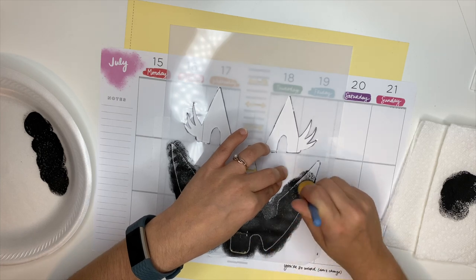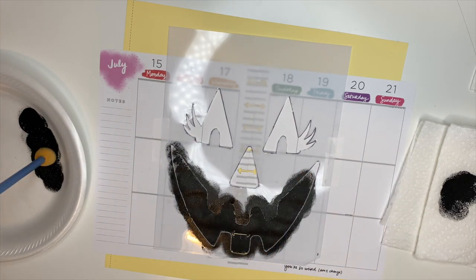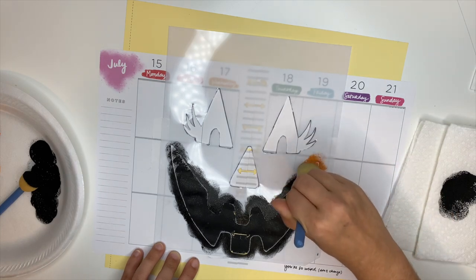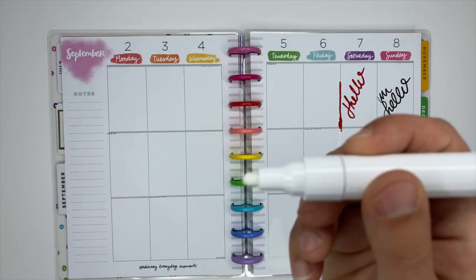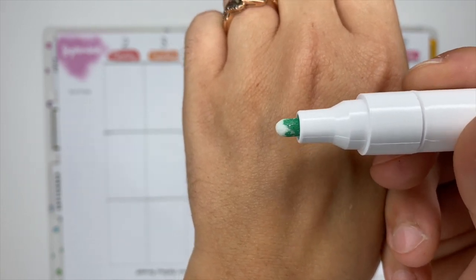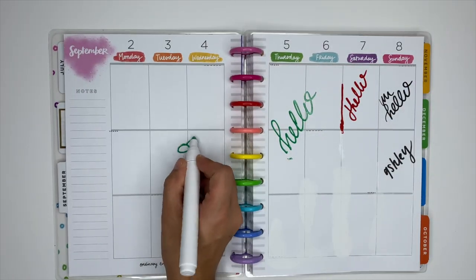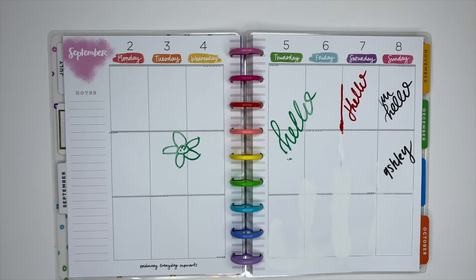Another thing I love to do with expired planners is trying out different materials. Here I'm using acrylic paint and I created a fun little pumpkin stencil — I wanted to see if it was going to bleed through or get super wrinkly. I also picked up some paint markers for a spread I wanted to create, and before putting them in my actual planner I tried them in this expired planner. You can see the paint coming up to the tip, which is so satisfying, but I wanted to get familiar with how much paint comes out and whether it smears or bleeds through.